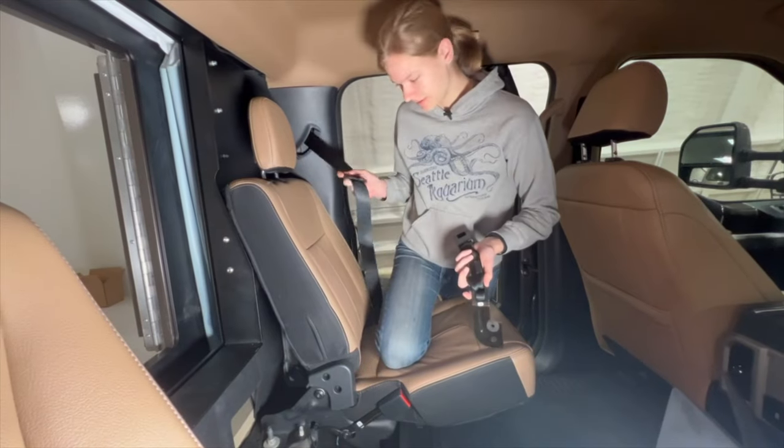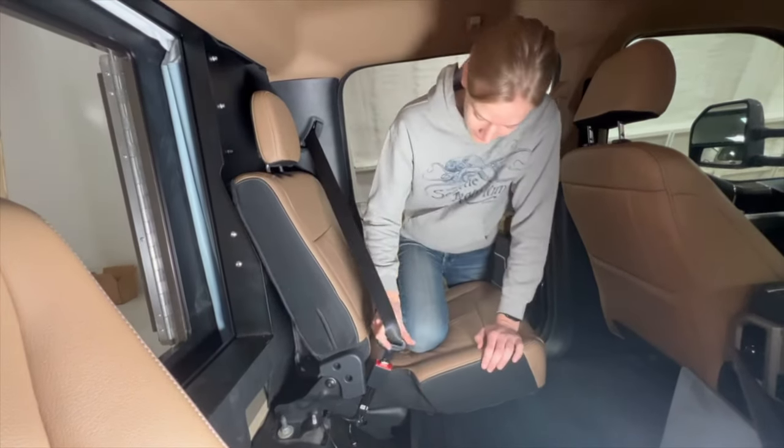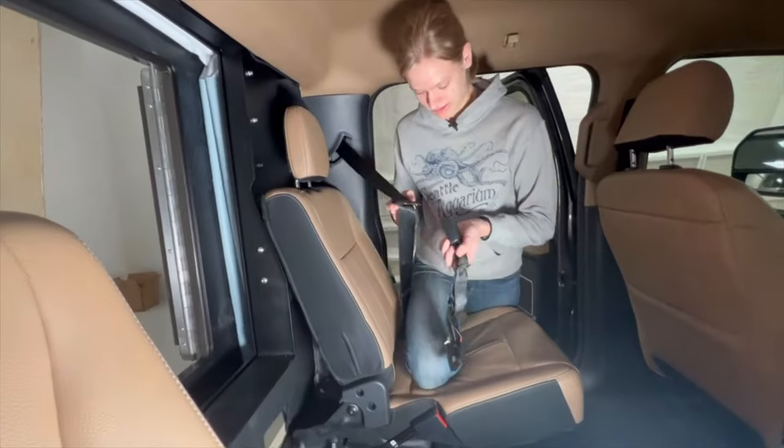I then realized that the seatbelt on the driver's side didn't latch into the buckle that was attached to that seat — it shifted over and doesn't stay in. So I set about finding a way to replace it with the buckle that was left over from the modifications.